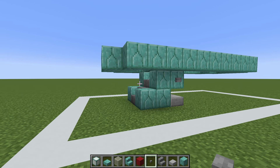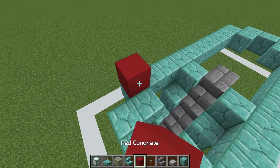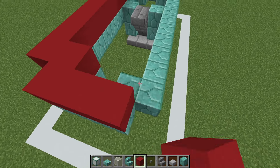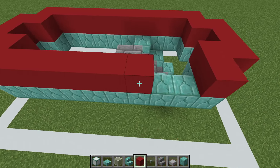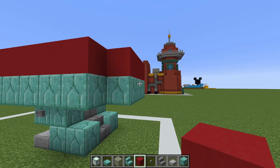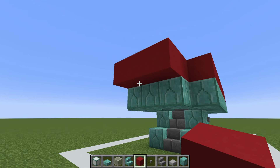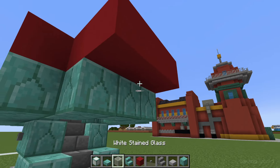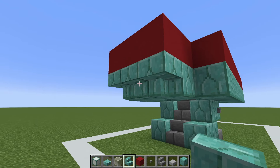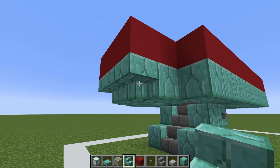The next thing we are going to do is place a layer of red concrete directly on top of the prismarine bricks, just like so. We then want to place another row of red concrete in front of the front row of red concrete, and underneath this we want to place a row of upside down prismarine brick stairs like this, so that they kind of curve around.